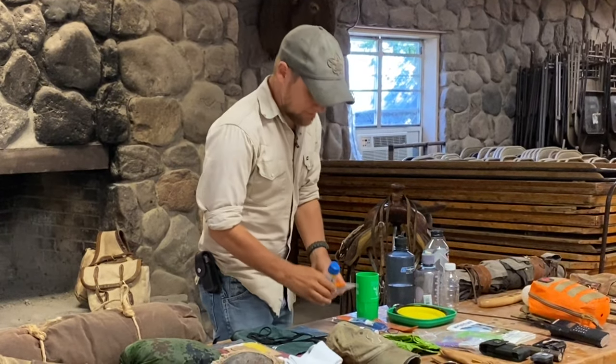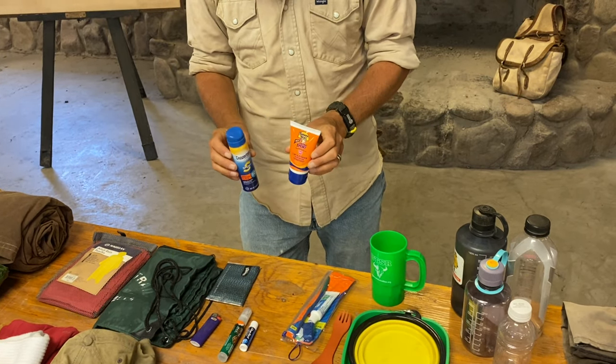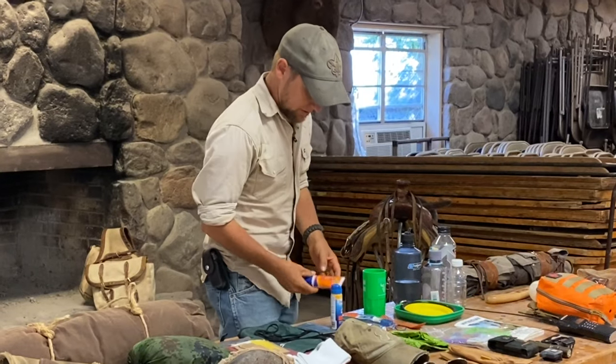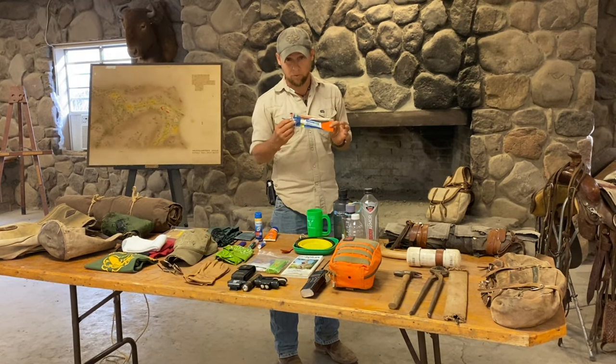I've got two different types of sunscreen here — aerosol and a squeeze tube. The important takeaway is that they're small, and you want to definitely use this before you need it. It's no fun having a sunburn trying to go to sleep after the first day. Lastly, a small toothbrush and toothpaste for the trail.